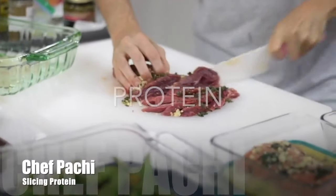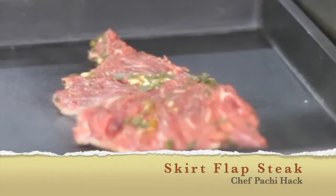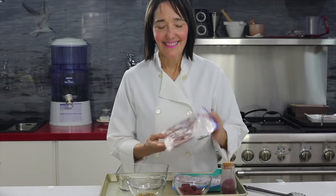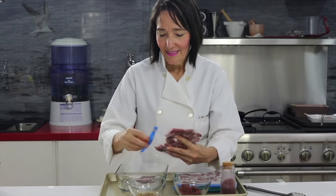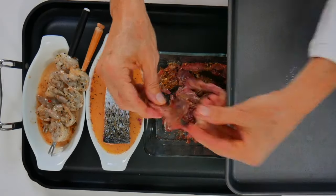Welcome to Chef Pachi's Journey with Flavors. I season protein and I cut my beef thinly or in tiny slices, like to make a wok. I can do it in a regular pan and when I freeze them, I freeze them flat. That way they will take about two minutes to defrost underwater and I'm ready to cook.